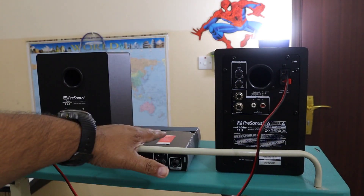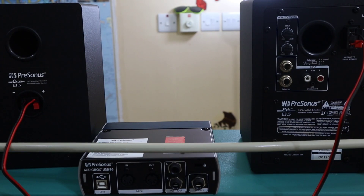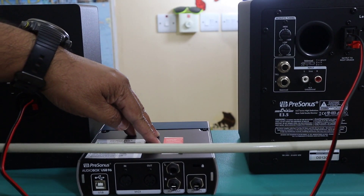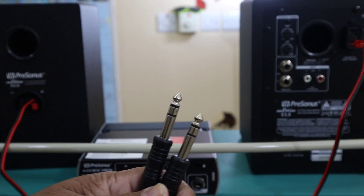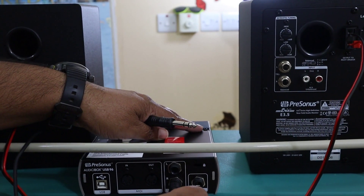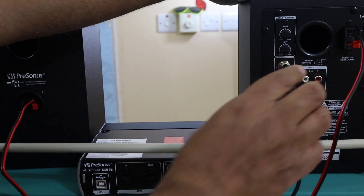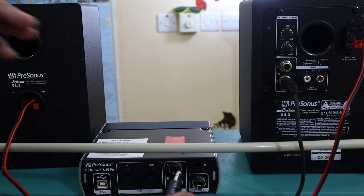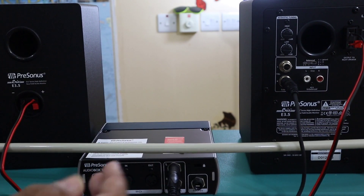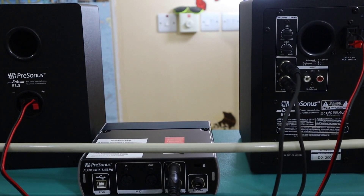Now I'm going to connect these speakers with my sound card. To do that, they supply 6.5mm cables. I connect one cable to the right input on the sound card, then take another cable for the left input. Left goes into left and right goes into right. Now our speakers are connected with each other and with the sound card.